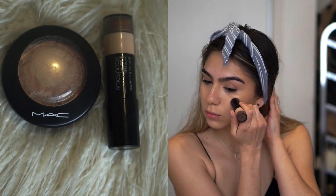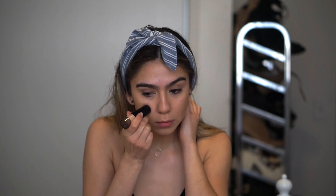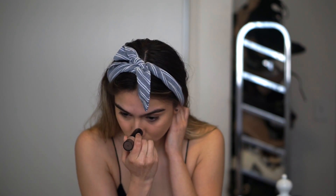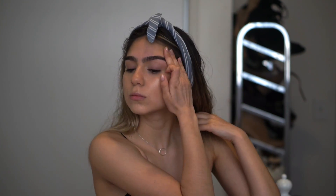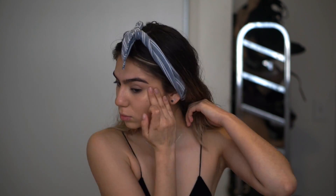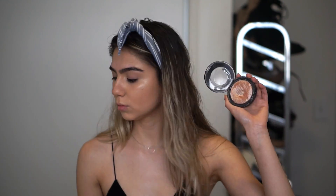Then I'm going to highlight my face with the Smashbox Hollywood Highlight Cream Stick and I'm just going to blend that in with my fingers. Then I go in with my Max Factor Soft and Gentle Highlight as well, just to set the cream highlight.